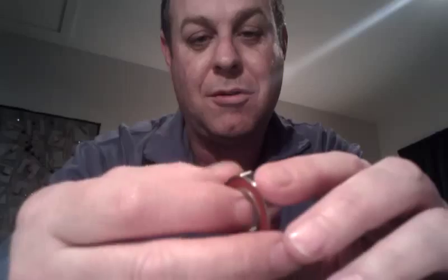It turns beautifully smoothly and of course is many, many hundreds of times stronger than it needs to be, which is just the way I like it.